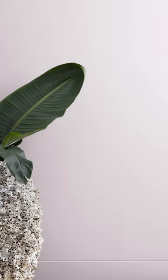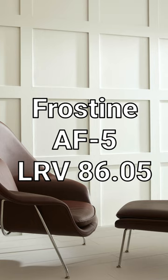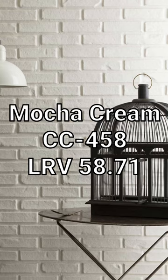You can combine it with these other colors as well for a nice little palette. Frostine is a beautiful cool off-white that goes really well with it. Fossil is a great choice if you want a lighter neutral, and Mocha Cream is a great mid-tone neutral choice.